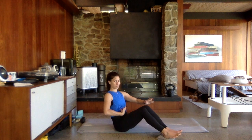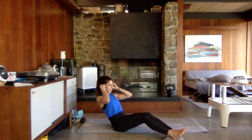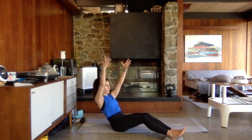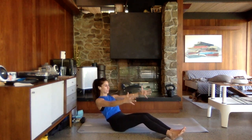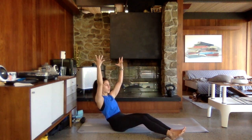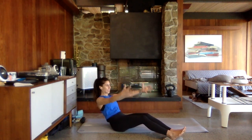We're going to hold it out. Hold it out for me, pull that core in, reach those arms out. Now reach them overhead and back to the chest. Reach them overhead — you're going to feel that core shake a little bit more as those hands go up above the head.